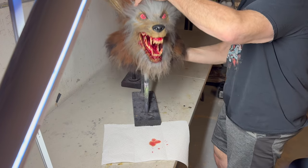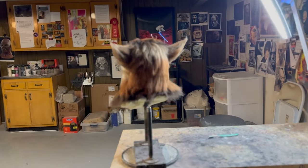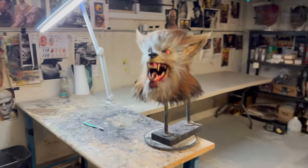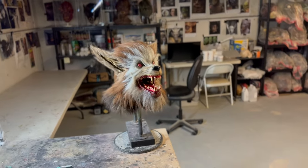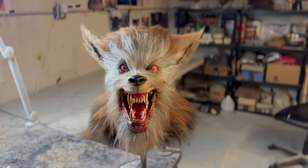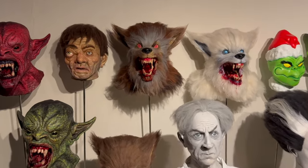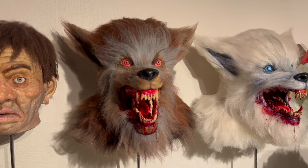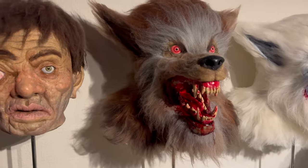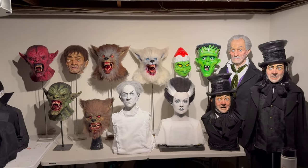And there he is — on display with everybody else. That is basically how I make this werewolf. Hope you found this video entertaining. There's the white version. Back to making monsters — see you all at MaskFest 2024.